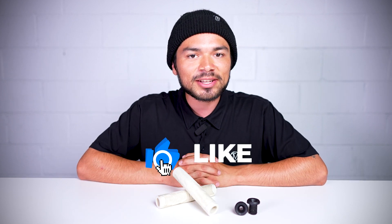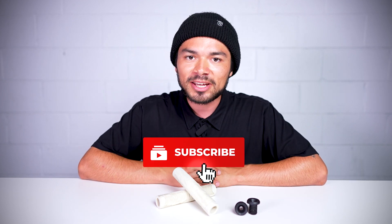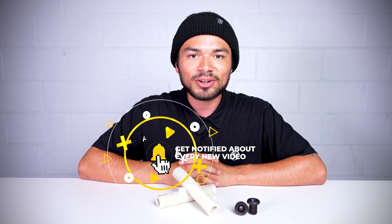With all that being said, don't forget to like, comment, and subscribe. Click that bell notification to be notified every time we make a new upload. If you want to find out more about these grips, click the link below in the description and we'll see you in the next video.